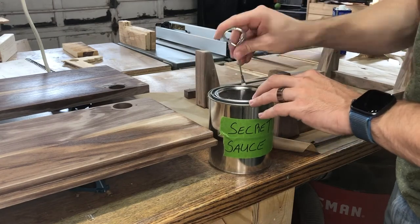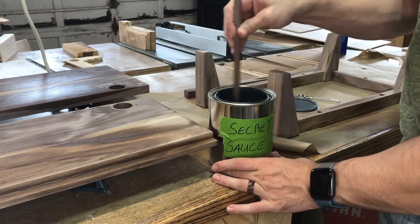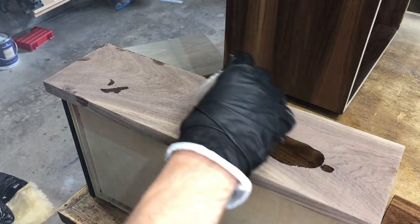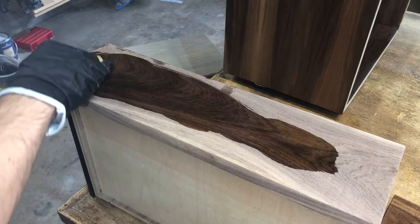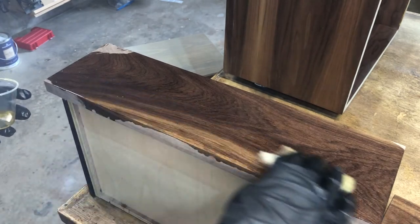After that, I sanded everything to 220, and then it was time for some finish. I'm using my super secret blend of polyurethane, mineral spirits, and boiled linseed oil. I wiped on three coats, sanding between coats, and after a few days I put everything back together and brought it inside.